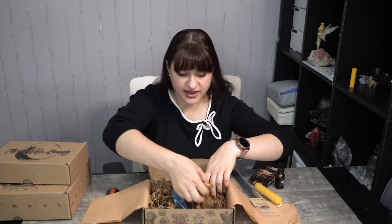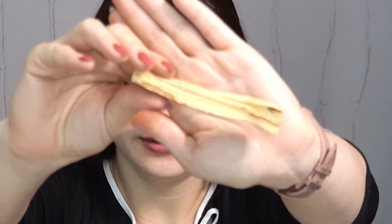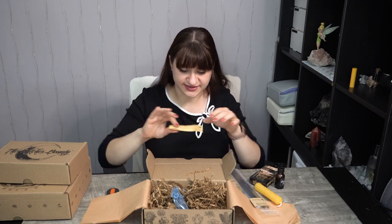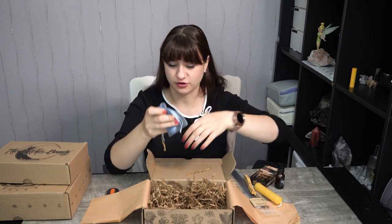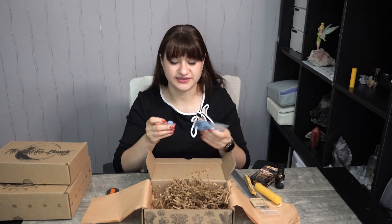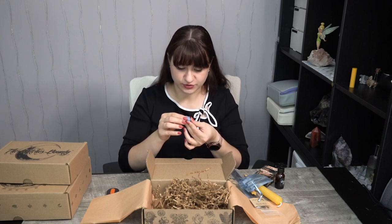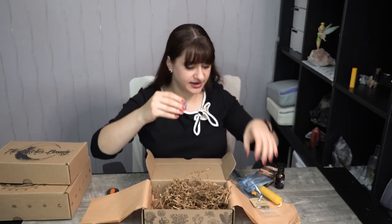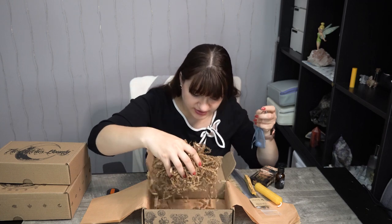Then we have a Palo Santo stick. This is the perfumey smell I've been smelling. I love the smell of Palo Santo — it's a very nice cleansing piece of bark that burns wonderfully and smells amazingly. It's a really good cleansing and protection herb. And then we have a piece of Angelite — a very pretty tumbled blue piece. I love how they put it in a matching blue bag.